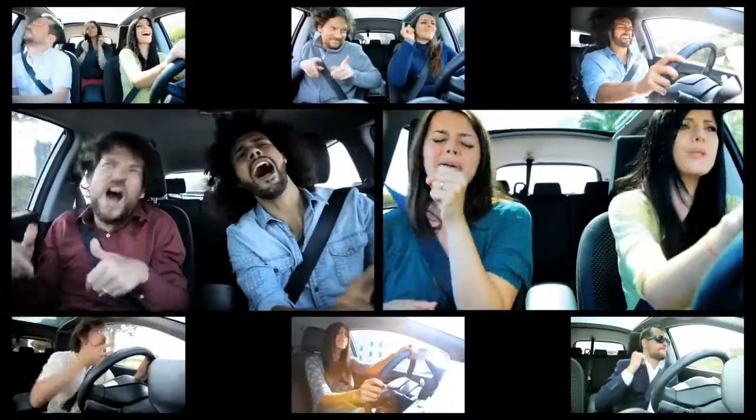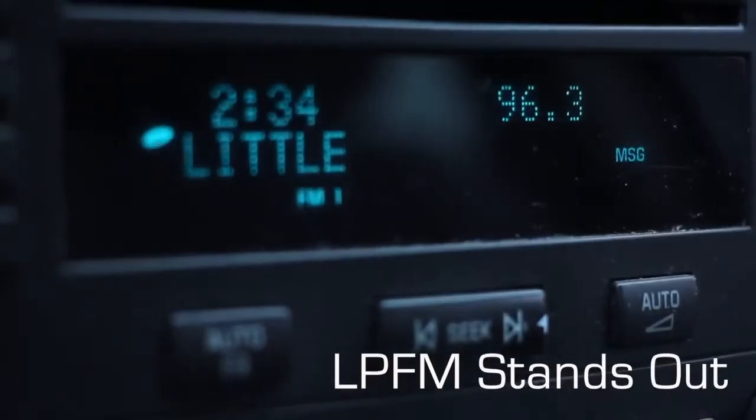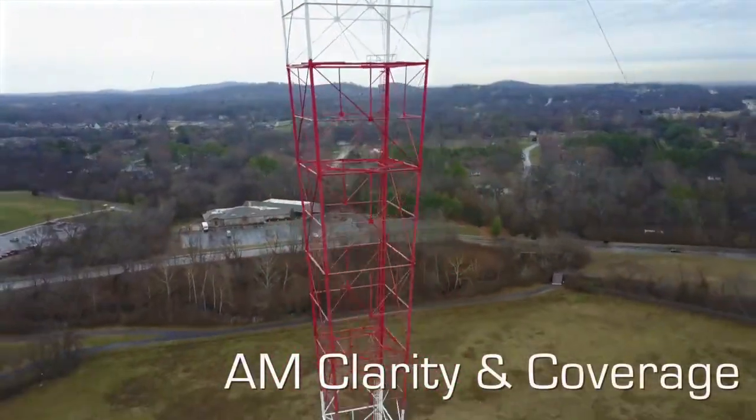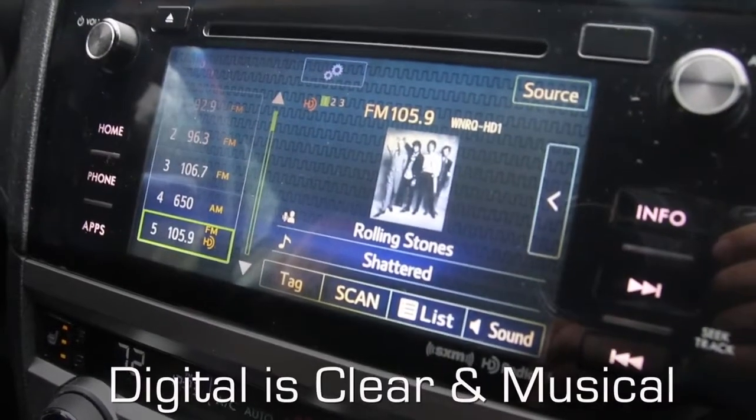Omnia Volt brings charisma to your station's audio. FM translators and low-power FM stand out among the crowd. AM stations maximize clarity and coverage. Digital broadcasts sound clear and musical without fatiguing artifacts.